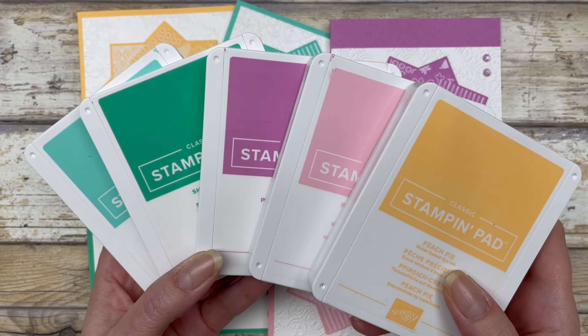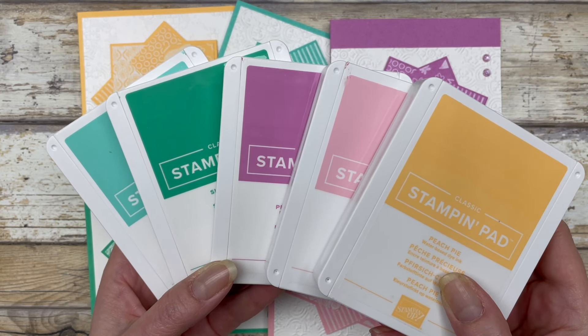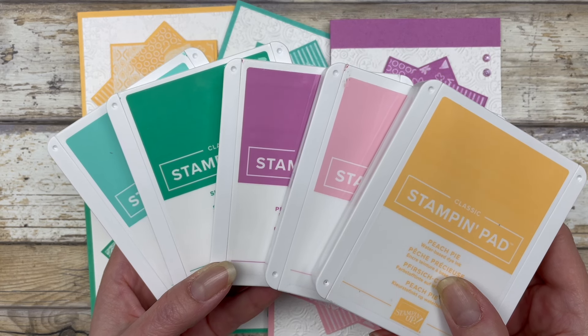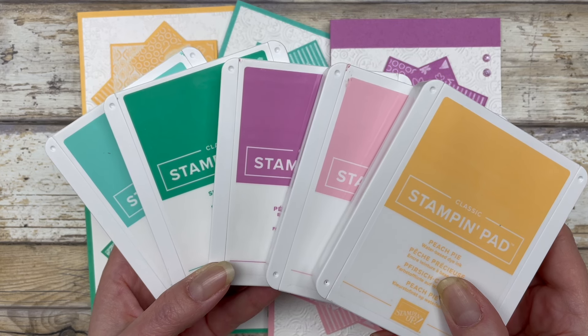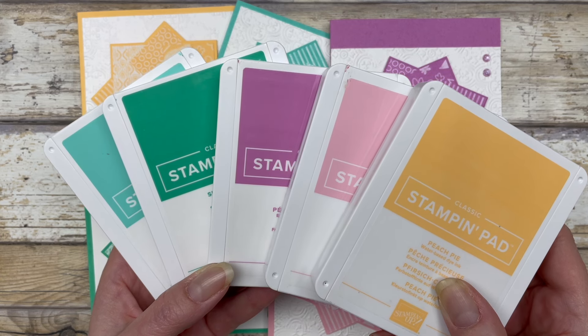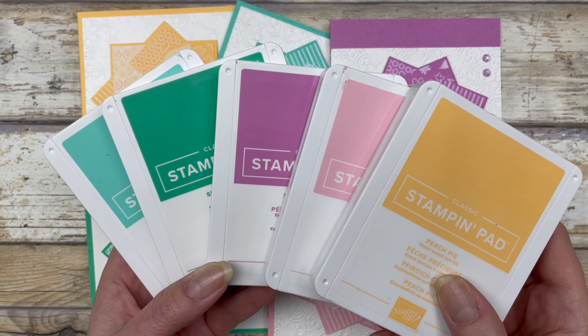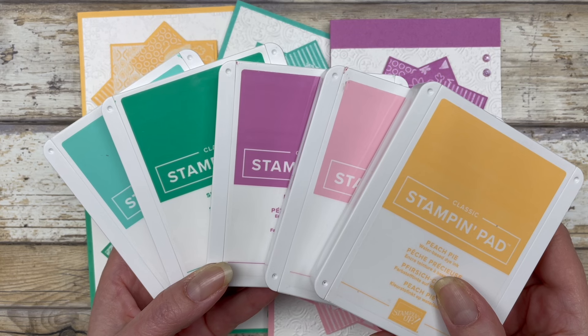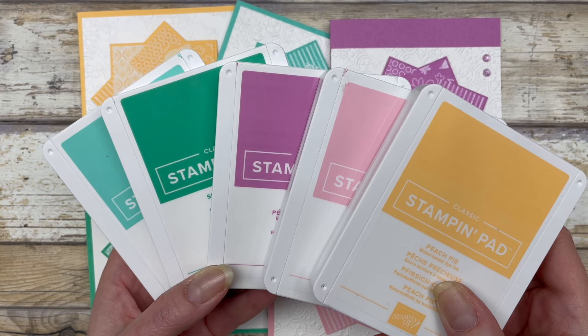The cards also feature the brand new In Color collection. This is just a fabulous collection of colors and if you want to get your hands on these colors you might want to check out my In Color card making club — you can find the link in the description below this video. There is also a fabulous sign-on special coming up in the month of May 2024 and you can get all of these In Colors and a variety of different In Color products for free when you join Stampin' Up. I've also linked to that in the description.